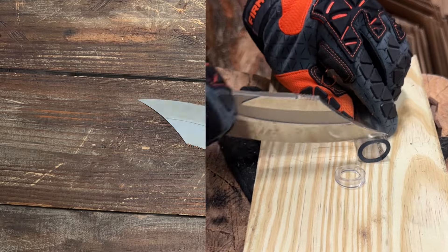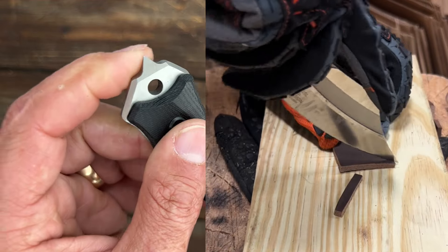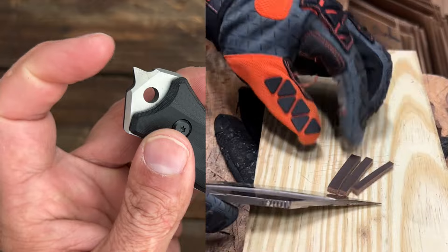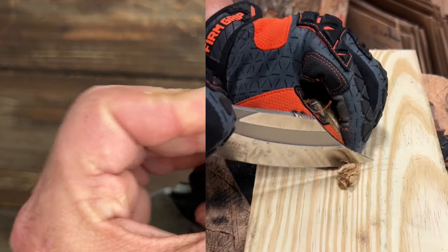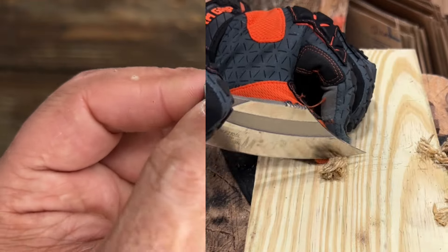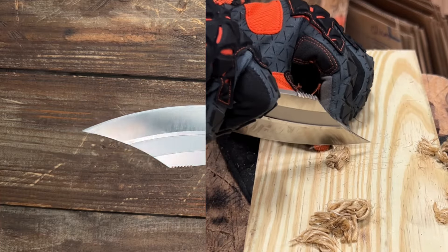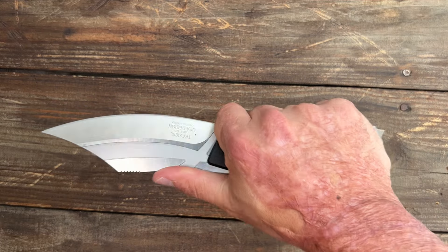The only reason it's at number five is because of this attitude adjuster — a glass breaker, whatever you want to call it — right at the pommel. I hate it. It pokes me every time I go to grab it when I'm not paying attention, and as soon as I'm finished with this video that's getting ground off. It's 10 inches overall, and I think it's a good buy at $60.